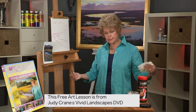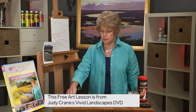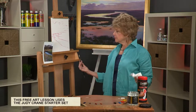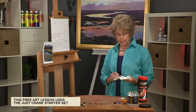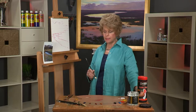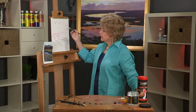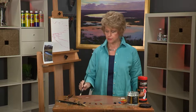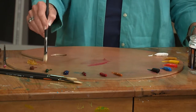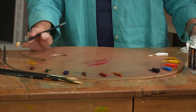One of the processes I'm working with right now is using transparent and opaque paint — a fairly new concept for me in the last three or four years. I think it makes more luminous, glowing paintings. I'm going to block in the initial shapes in transparent colors, not using any opaque paint at all. I'm using the neo-megalic medium in this initial step, starting by blocking in with just the transparent colors on this side of the palette.